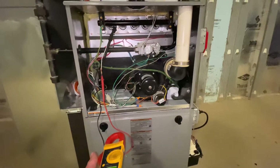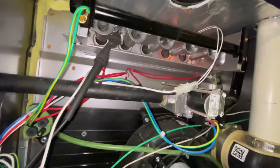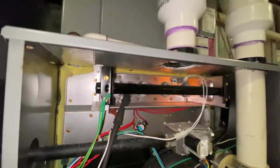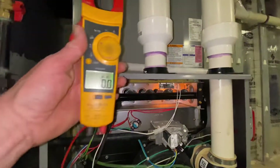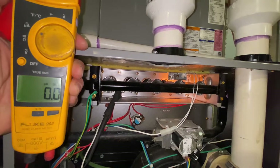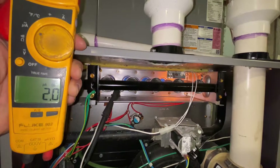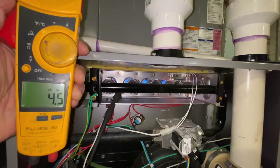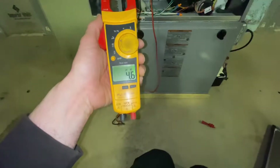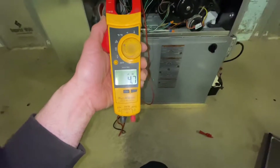The board is going to send a signal and start energizing up to the igniter — igniter's starting to glow. The gas valve should open, and there we go. Our flame current is reading 4.6 µA, so it's within the good range.